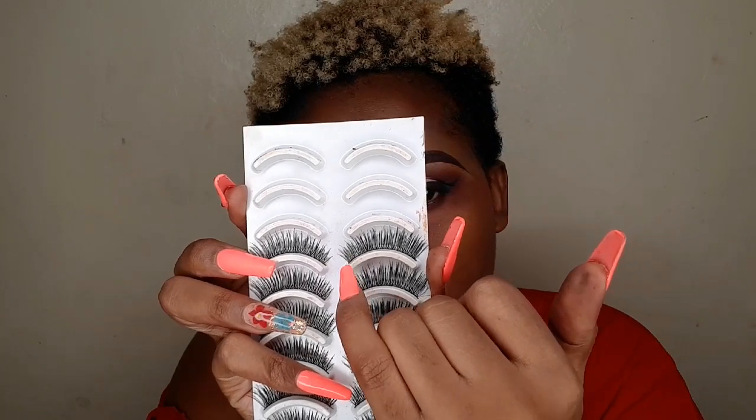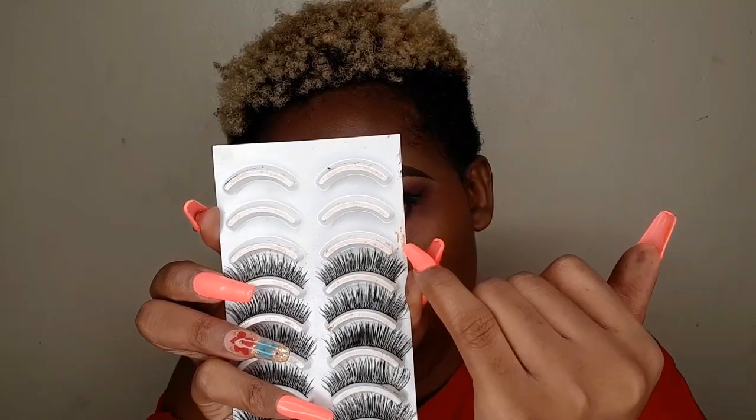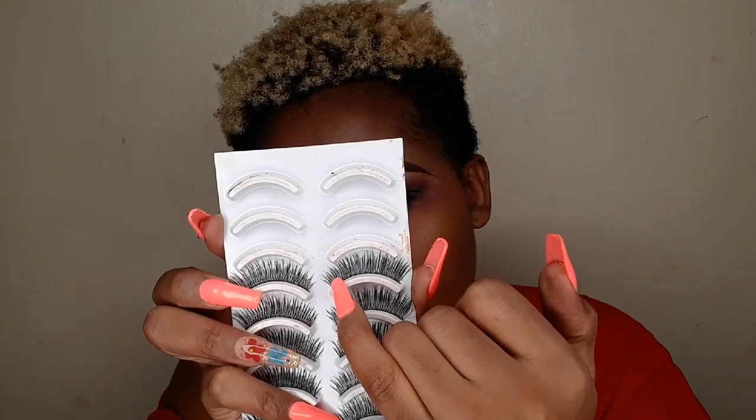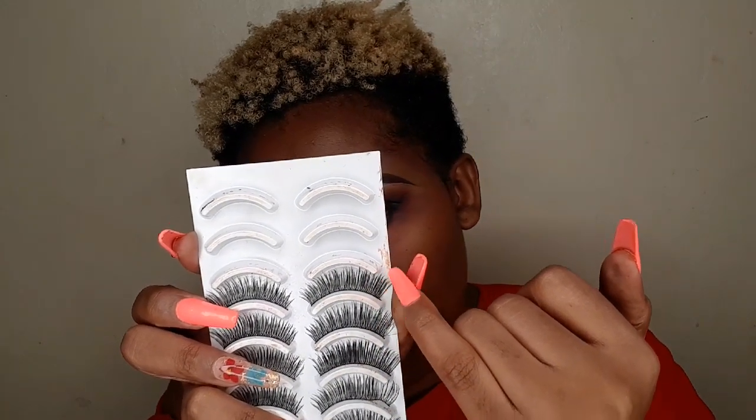When it comes to picking your falsies, if you want to open up your eyes, go for lashes that start off short around your inner corner and then lengthen towards the outer corner — that opens up your eyes more. As opposed to the ones that start off dramatic around your inner corner; those are just going to make your eyes look like you have an umbrella on.